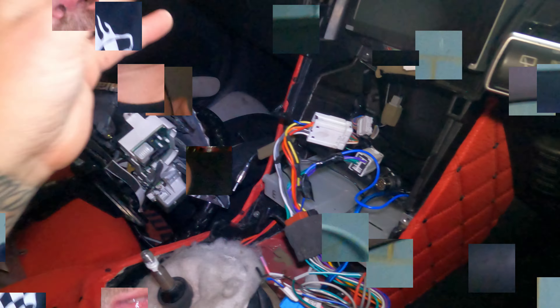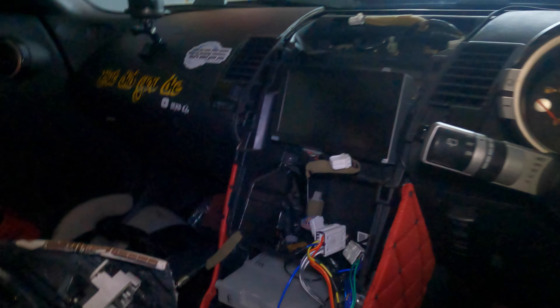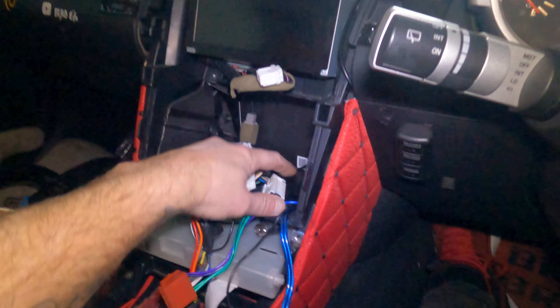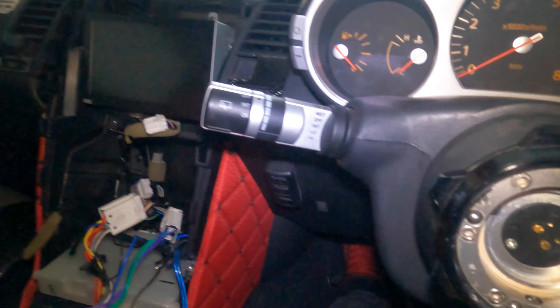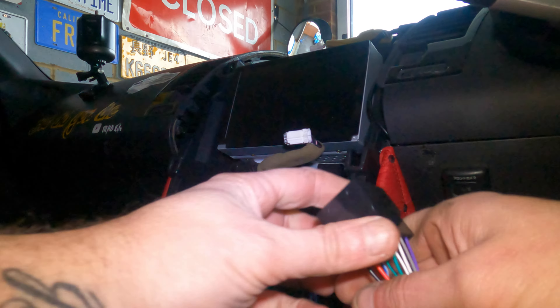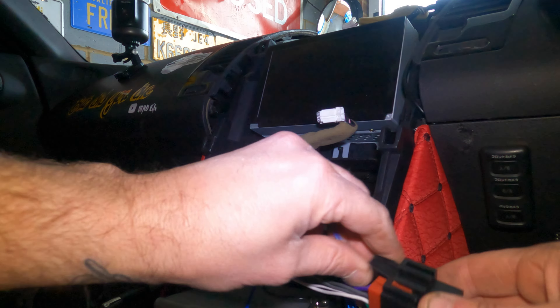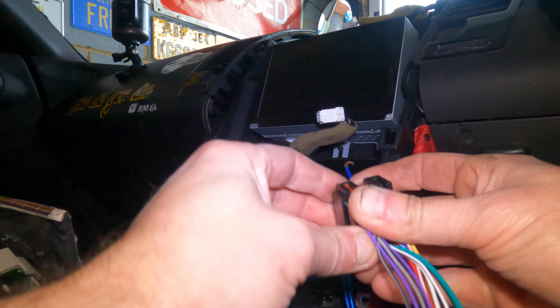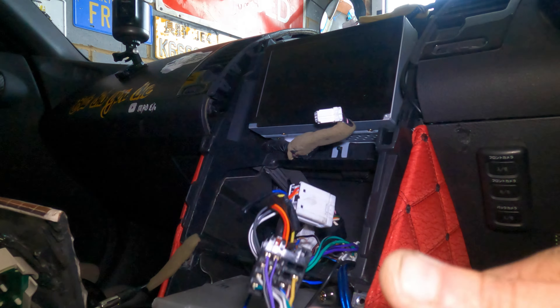We've taken off all the wiring from the old stereo. We're left with the ISO connector that I've already put in, which gives us these two plugs. Then you get the new Pioneer connector and plug in — it's a simple case of plugging into that. This is the ISO converter all in one slot, so that's all converted across and now we can plug that into the back.